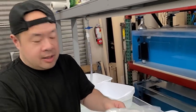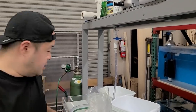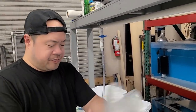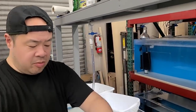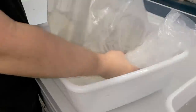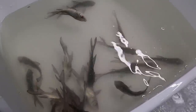Giant barbs are originally from Thailand — I think it's like the biggest barb in the world. When I went to Thailand with Rodrigo and Lisa and we went fishing, this was the fish that we caught. They get humongous. But of course, these are just tiny little babies. You rarely see these available in the U.S. Some of them don't look too good.